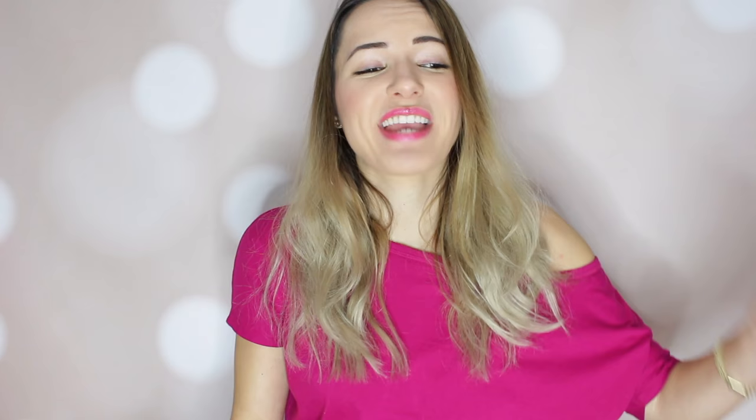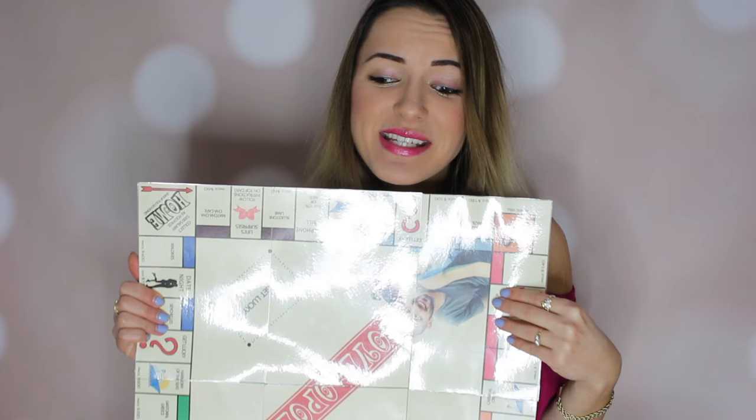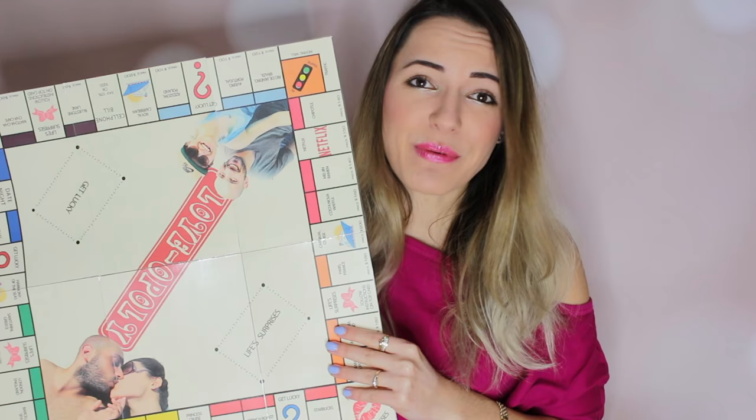This is also a great Valentine's Day gift idea if you guys want to make it for your loved one — your boyfriend, girlfriend, husband, wife, anyone. Just make it for somebody, it's so cute. It only took me about a couple of hours to make, so it was totally worth it, and there's just a lot of cutting involved.